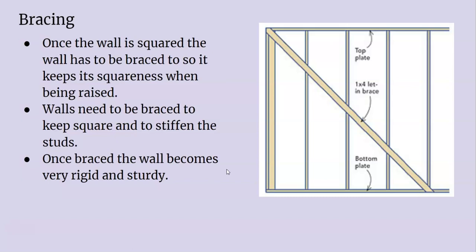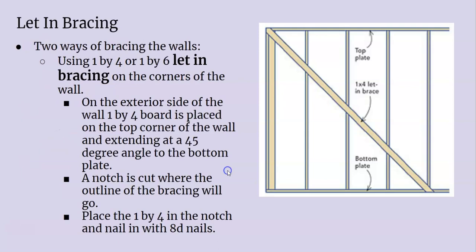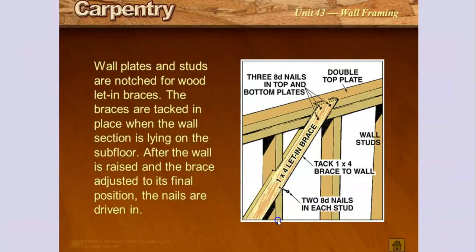There are two main ways of bracing. One is a let-in brace, which is notched out — usually one-by material, which is three-quarter inches wide. You lay it across and cut notches between all the studs and the bottom and end stud, lock it all in with penny nails. You notch out the actual stud in the top and bottom plates, then nail it off, and it makes your wall really rigid.